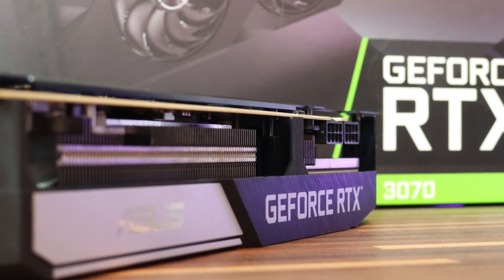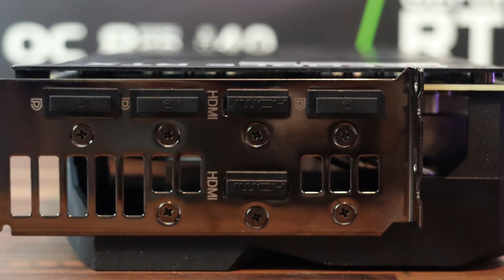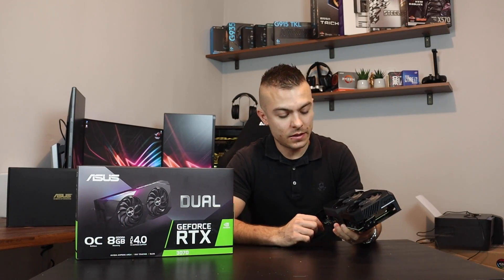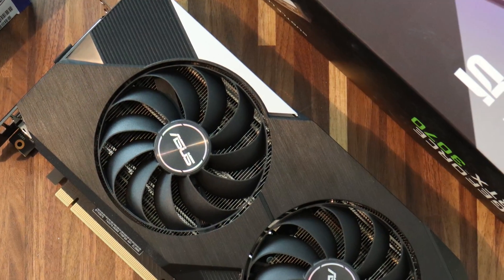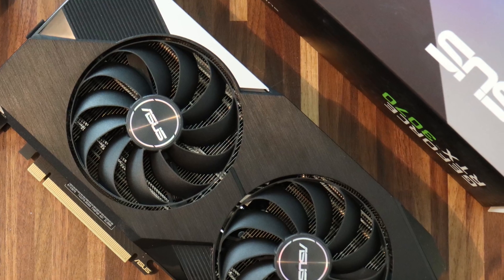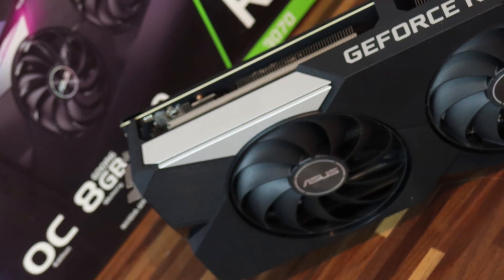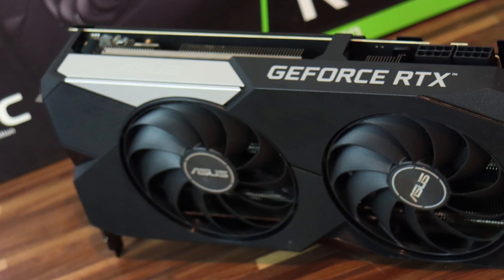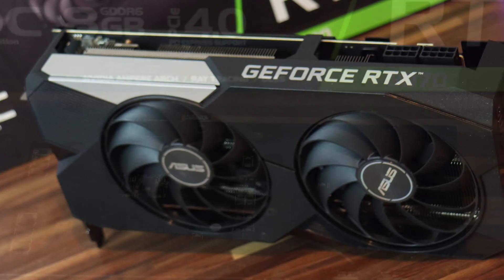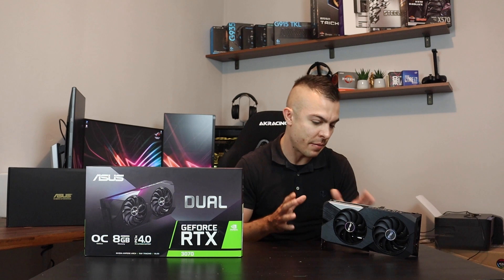When we're talking about connectivity, you have two HDMI ports and three DisplayPorts. When it comes to the design of the RTX 3070 Dual, we have two huge fans with smaller fan hub facilities, longer blades and a barrier ring that increases downward air pressure.